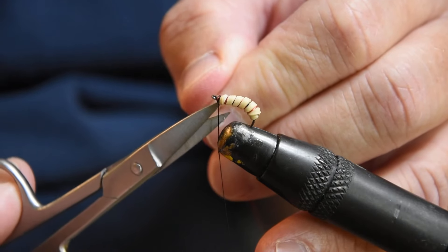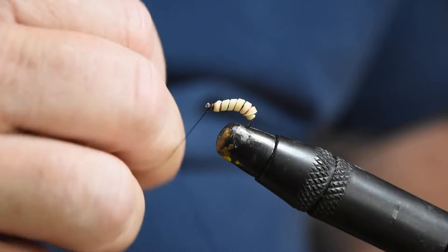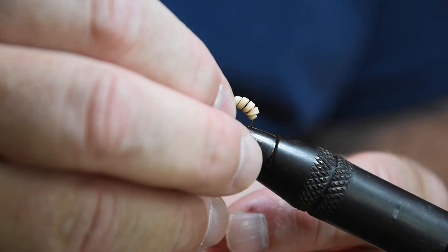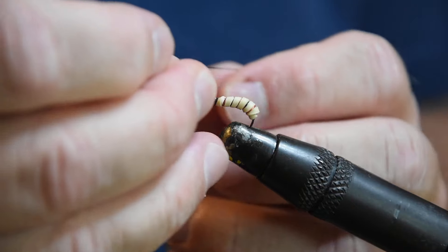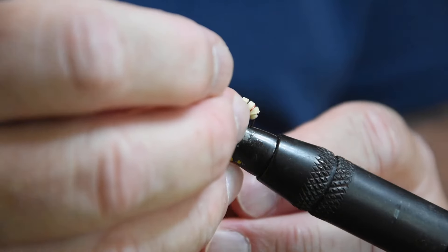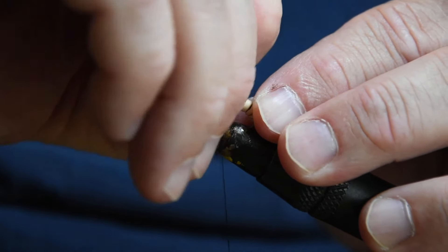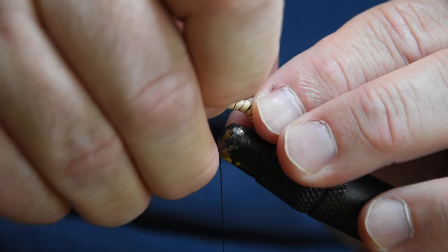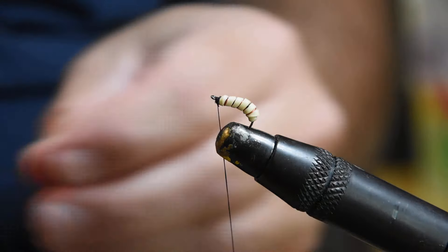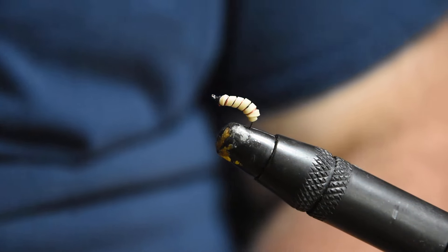I'm going to trim this piece of wire and make a quick couple of half hitches to finish — yes, I do have a whip finish tool, I just never get it out. Push everything back and make sure you keep the eye of the hook open. You can put some UV resin on that if you choose, or even tie in some hackle or feathers to make it look like little legs or gills. In this case, I just tied it up to make it look like a basic maggot.